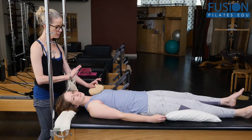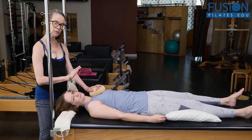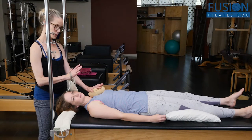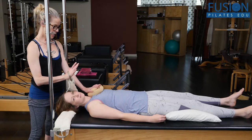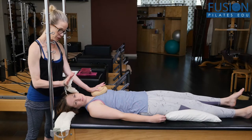I might choose, depending on the client, to bring the globe further in or even further out on the shoulder. She'll take a deep inhale again, and exhale. So now I'm into sternum and upper breast tissue.